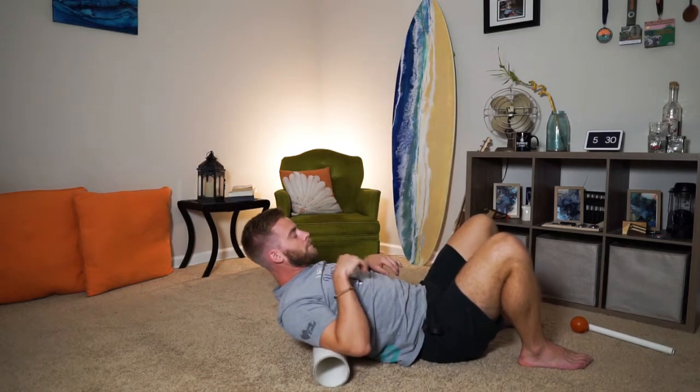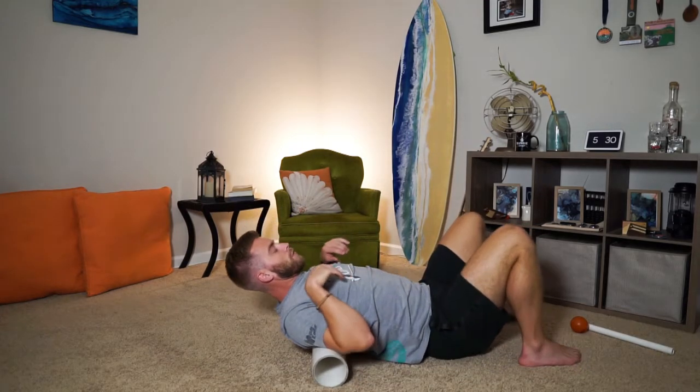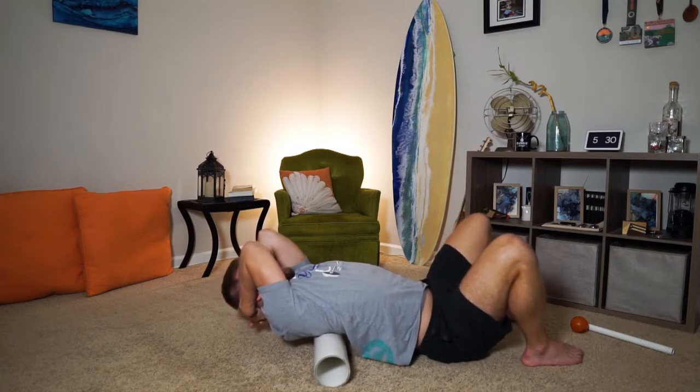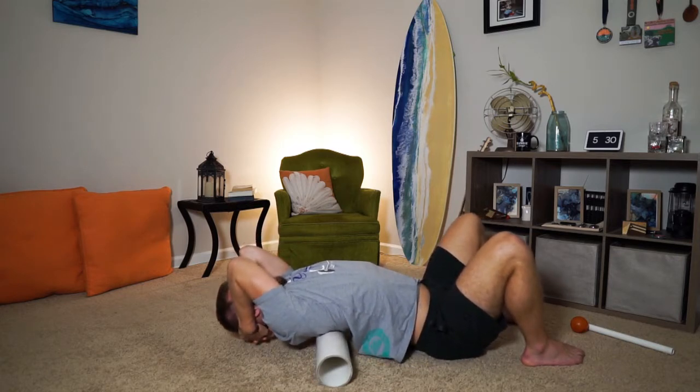Let's take it up one more time — right in the middle of your shoulder blades, drop over top, but without extending your neck. Keep your double chin on.